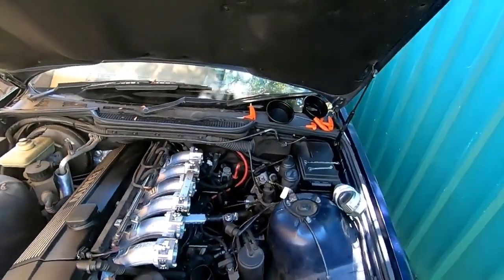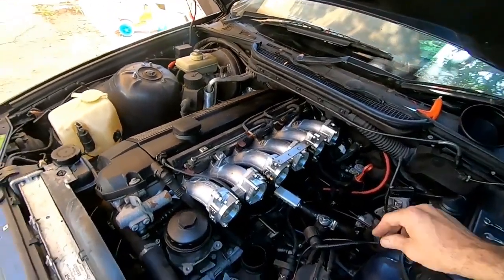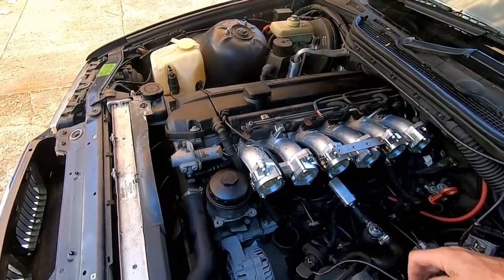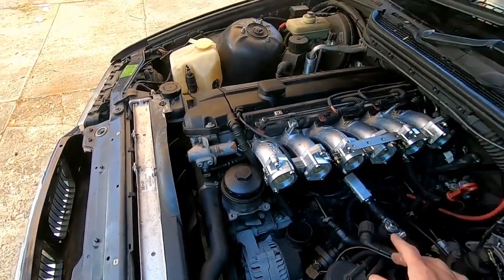It seems to be idling okay. The next step is to put the air box on and connect up the airflow meter, and hopefully we can drive it.